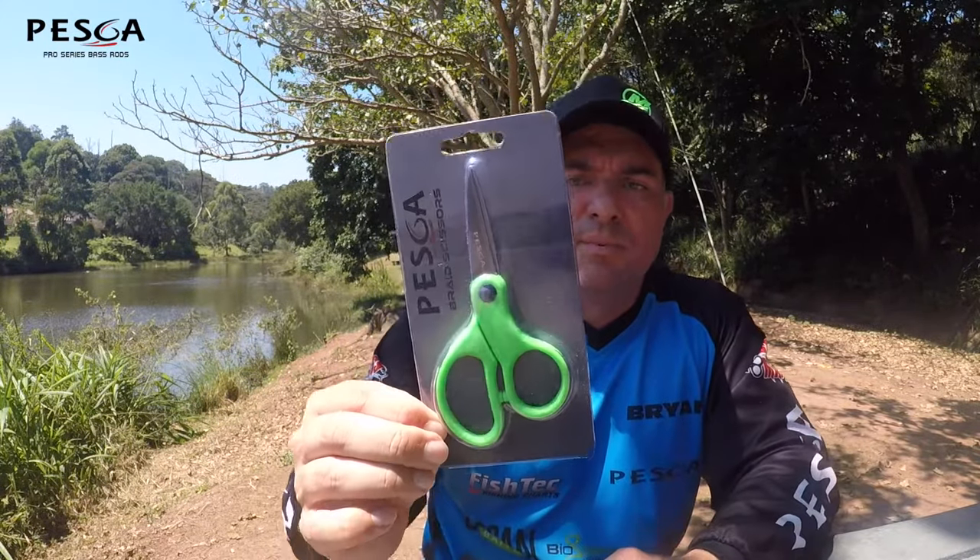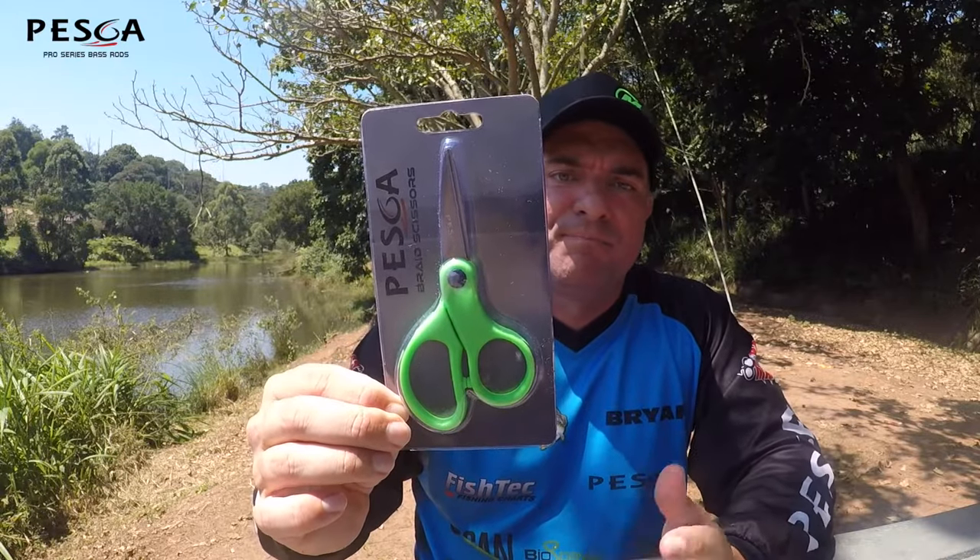And then guys, just a simple braid scissor or line scissor — five-inch size. That's going to do the job cutting through whatever line: fluorocarbon, monofilament, braid. Nice sharp scissors, always handy on the boat.